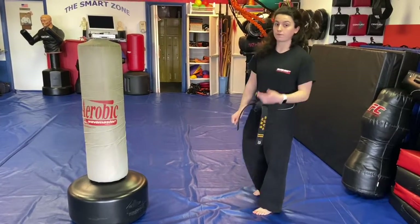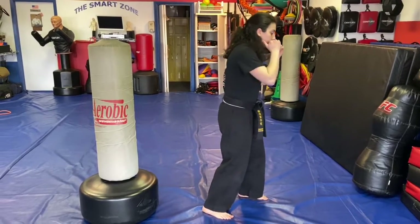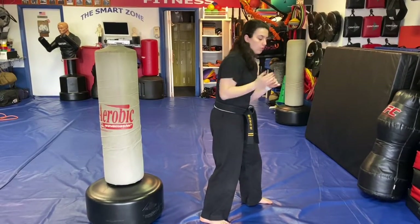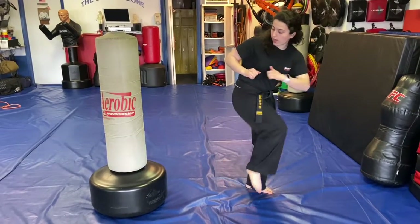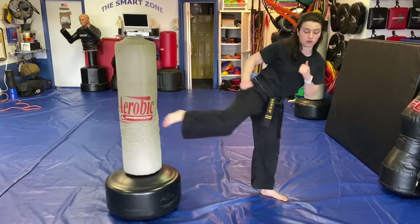Rear kick. For a rear kick, we turn our back to the target. For the right rear kick, we're in a left foot forward fighting stance. Even though our back is turned, we still want to keep our hands up in case they throw a looping punch. We pick up our right leg, kick back, and bring it back down. The part of the foot you want to kick with is more like your heel.